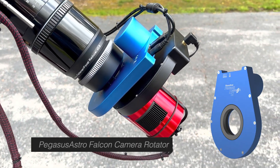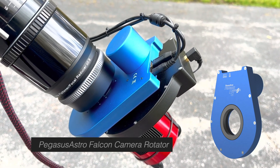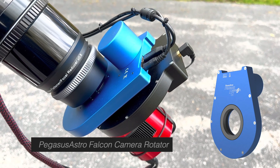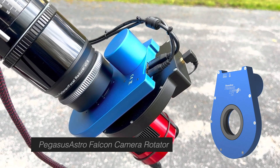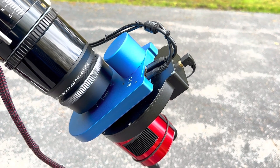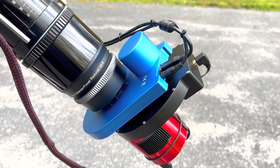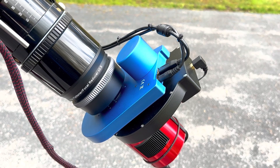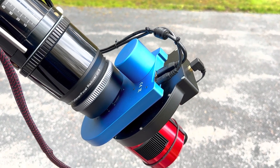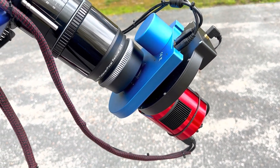Behind that, we have the Pegasus Astro Falcon camera rotator. I really like working with the camera rotator, and I have this particular one on each of my platforms. I love being able to sit in my easy chair in an afternoon before an imaging session and laying out the composition of how I want a target to be framed. I love the fact that I can have multiple targets in an evening, and as I move from one target to the other, I can automatically dial in the proper rotation for the framing on that particular target. So I've added one for each of my systems.